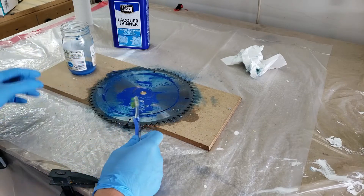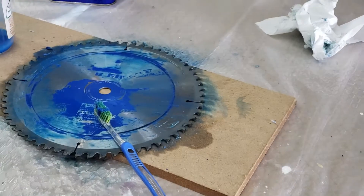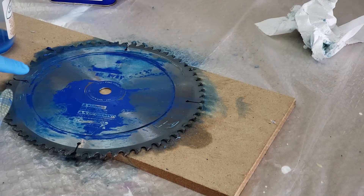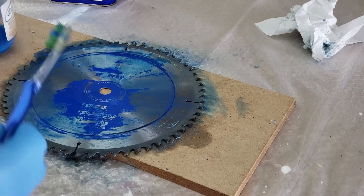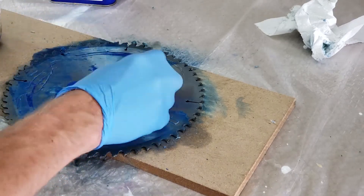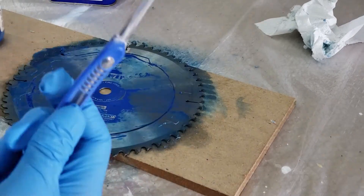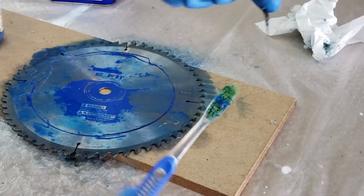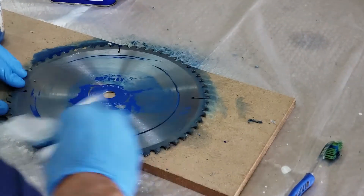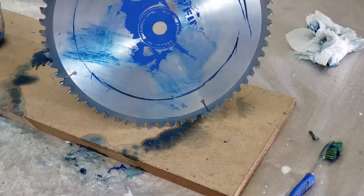I don't know if you can see on camera all the little strands coming up — that's glue, and that's what was causing a lot of the smoking when cutting boards. Look at that — that's one pass in like 60 seconds. Looks a whole lot better, so let's go ahead and finish up.